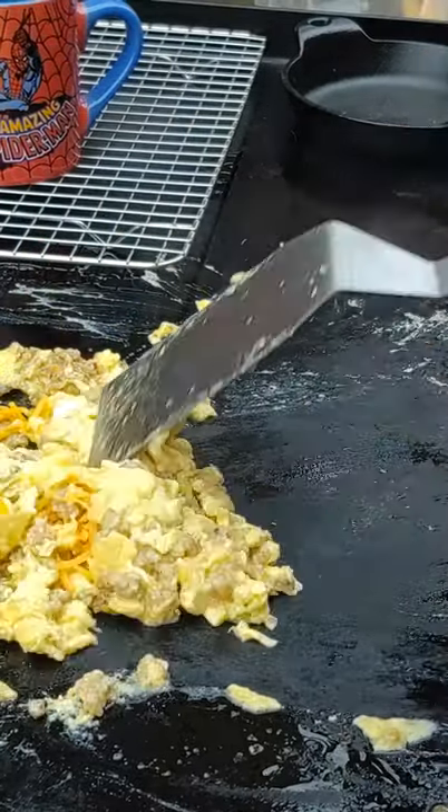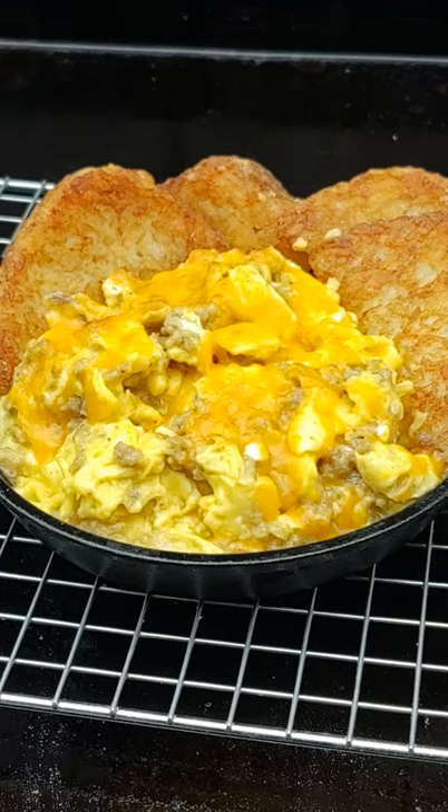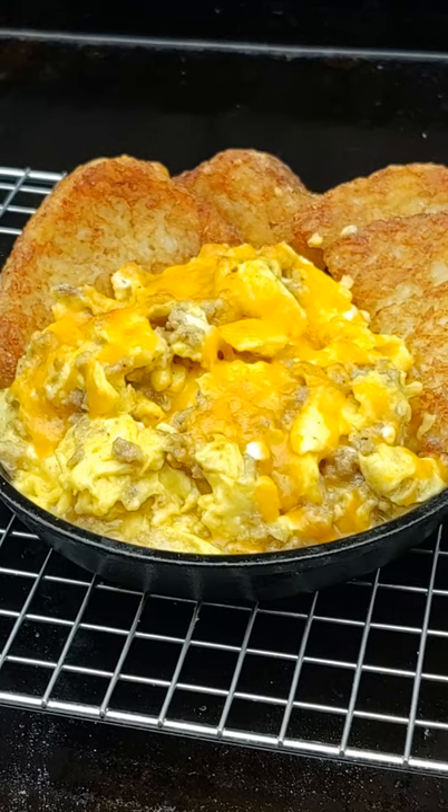Flip them a couple more times and that's it. Delicious griddle breakfast. Subscribe for more griddle videos. Have a good one.